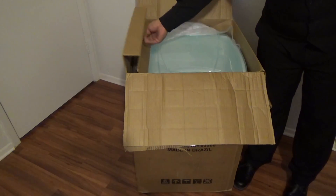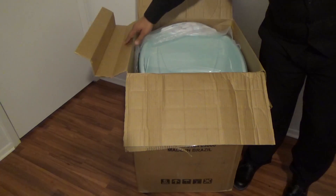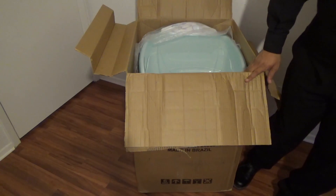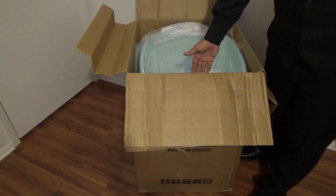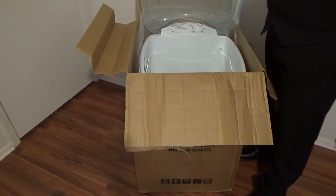The Super Pop comes folded in two parts, so the box is much smaller than it would really be. You open the box, then you open the washer.